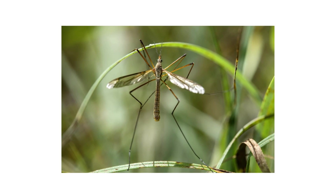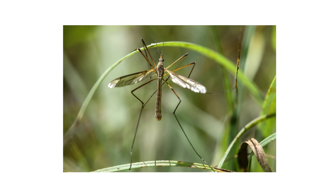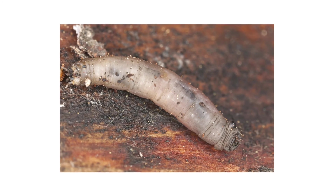High adult activity can also indicate potential larvae activity. Crane flies breed near egg-laying sites, so if you see adult flies on your property, you can expect to see larvae soon after.